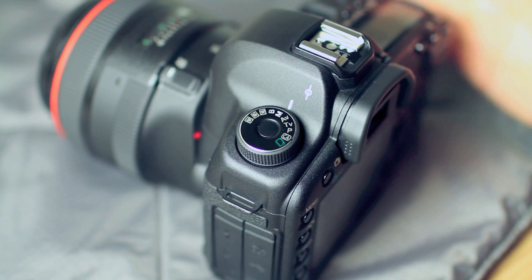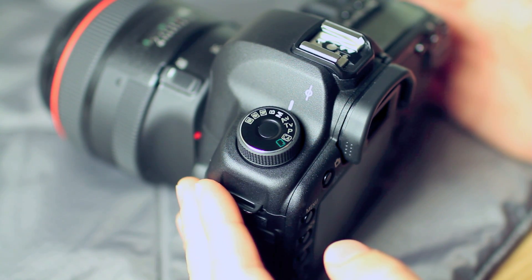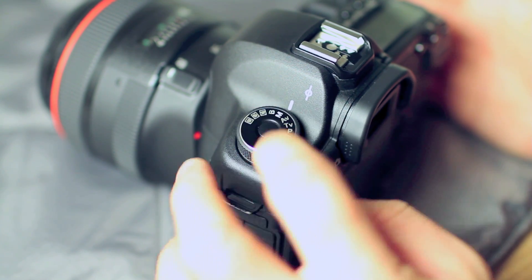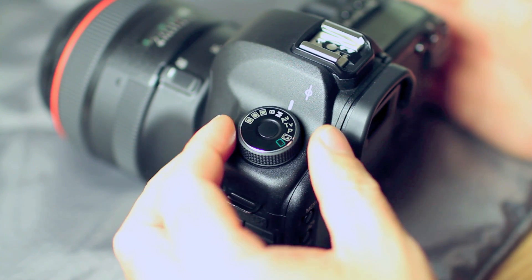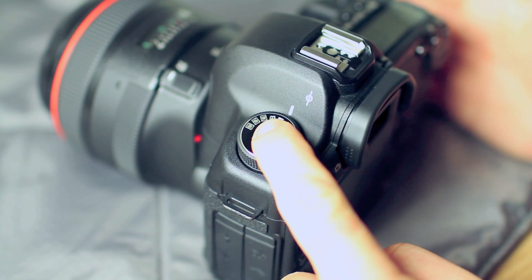I just wanted to record a short quick video demonstrating the Canon 5D Mark II locking mode dial modification. Recently Canon made a product advisory notice for their 5D Mark II and 7D cameras where you can send them in to have the mode dial replaced with a new mode dial with a locking mechanism, such that the mode dial will not rotate unless the center unlock button is pressed while you rotate the dial.